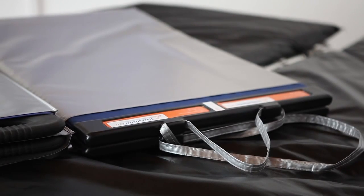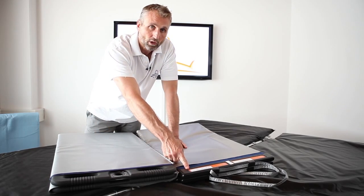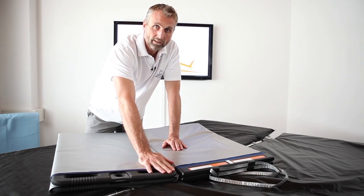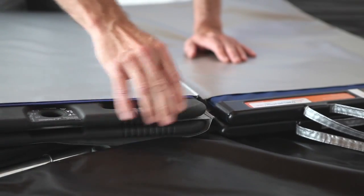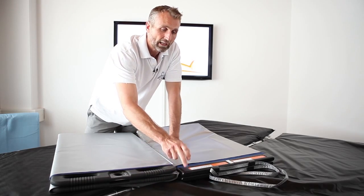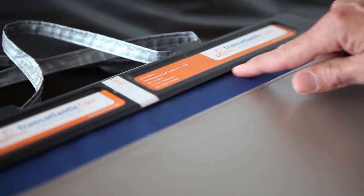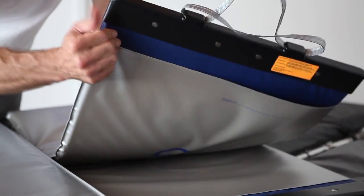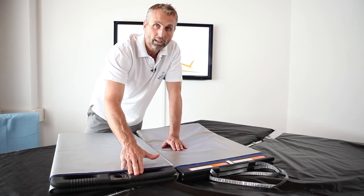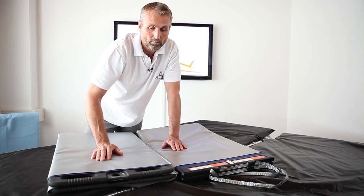Why do we call our PTS EVO evolutionary? Because this is the old board — it has trailing edges, very hard. In our PTS EVO there are no trailing edges, it is not hard at all, it is soft and round shaped. The trailing edges are a dangerous hazard for bacteria and any kind of infection. Also there are screws underneath — metal — you cannot use it in an MRI. Here: no metal at all, no plastic, no hard edges.